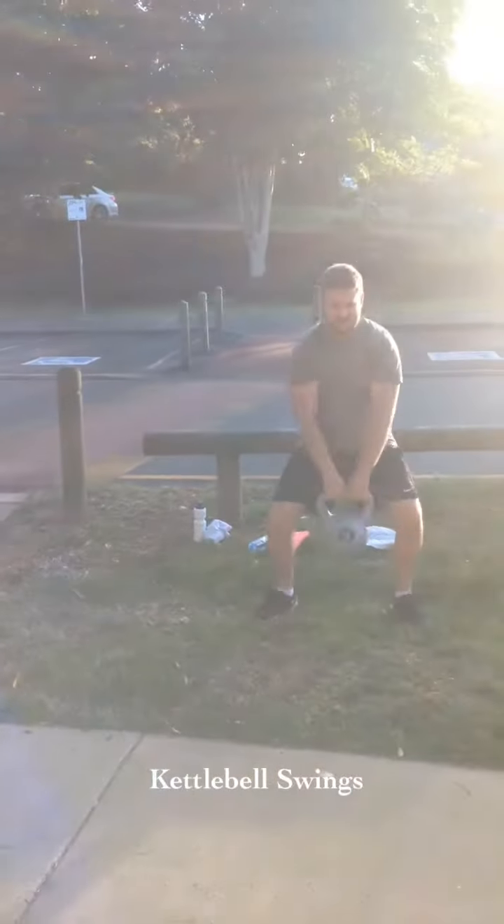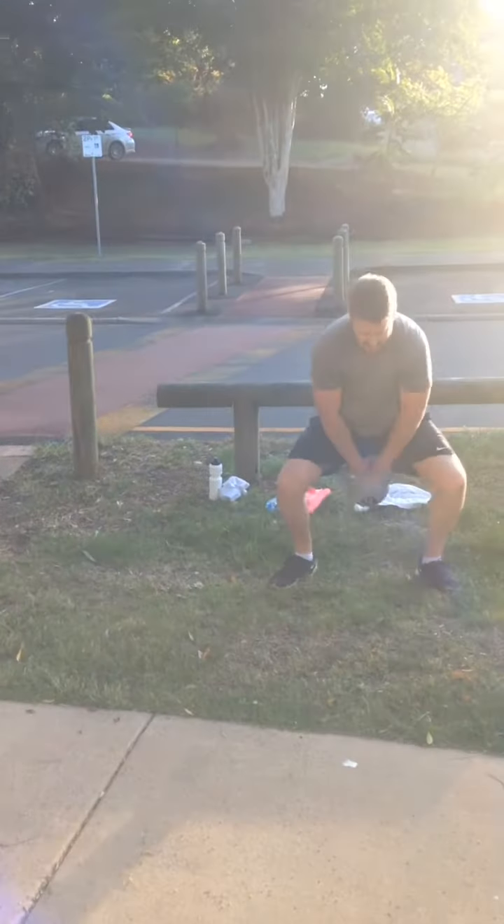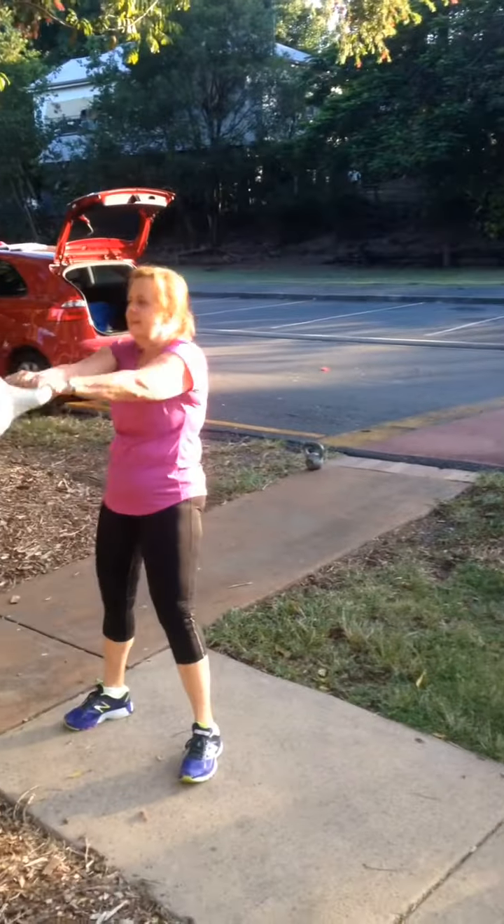Kettlebell swings — chest up, shoulders back. Brilliant way, breathe through it, use the butt muscles, squeeze.